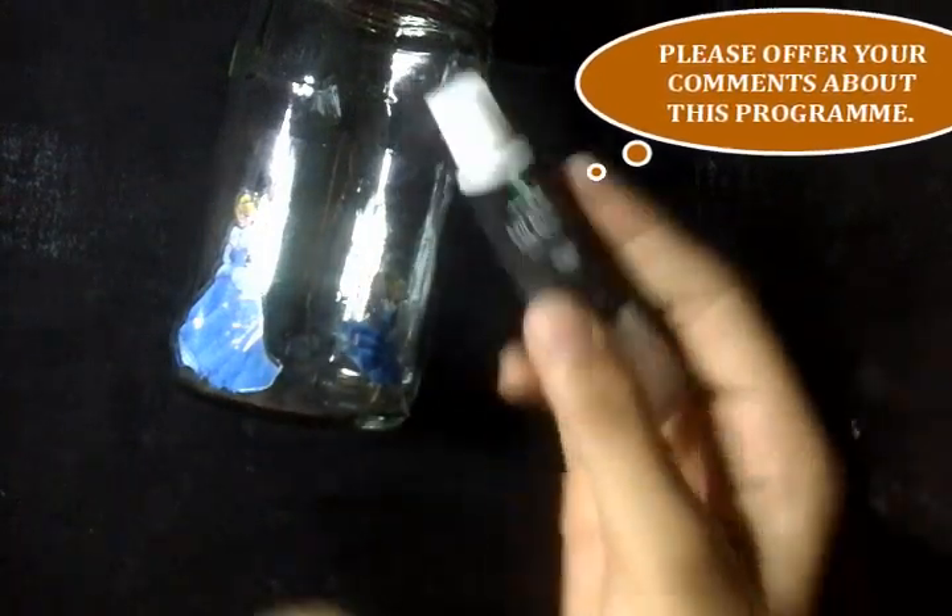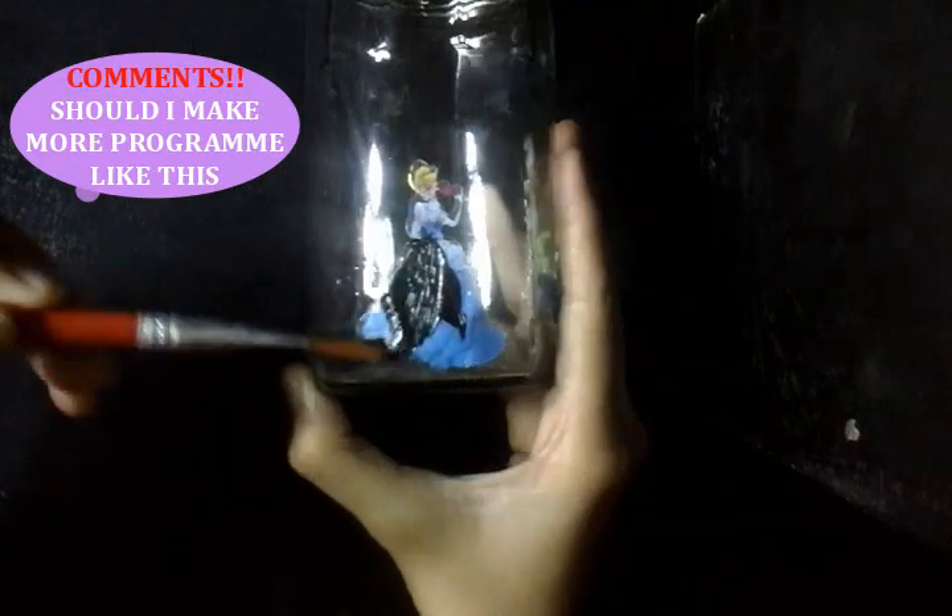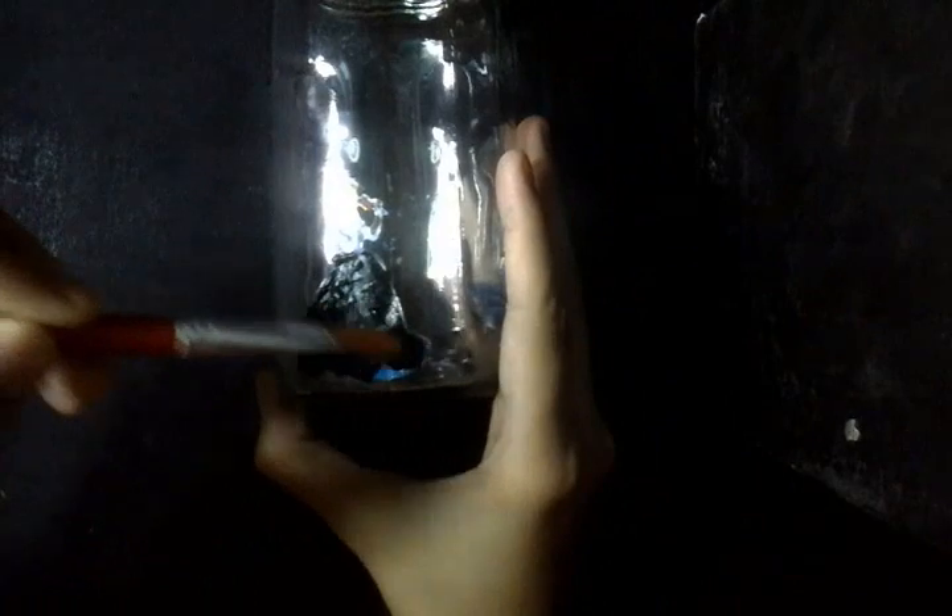Now I am using black color — you have to use only black color. I am using oil paint over here. You can even use acrylic paint. Just cover the sticker area with the black paint.